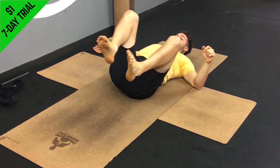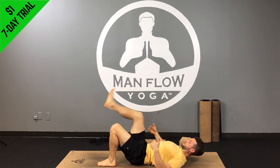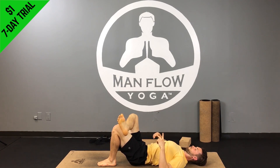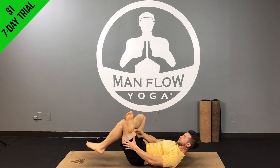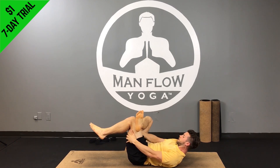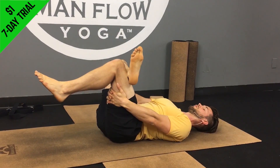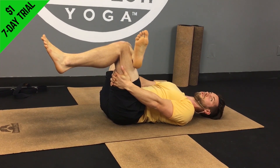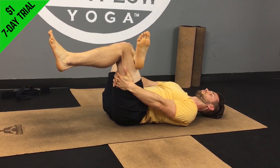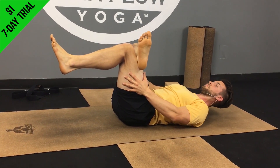Next one is a reclined figure four. Line up as if you're doing a bridge — feet toward your butt — then cross your right leg over your left thigh, making a triangle with your right leg. From here, reach through, lift your left leg off the ground, and grab the back of your left thigh. Lightly pull your left thigh toward your body and work on opening up your hip, getting a stretch to the outer hip and through your butt. Relax your head on the ground if that feels comfortable. Hold for about 30 to 45 seconds, focusing on relaxing and breathing deeply.